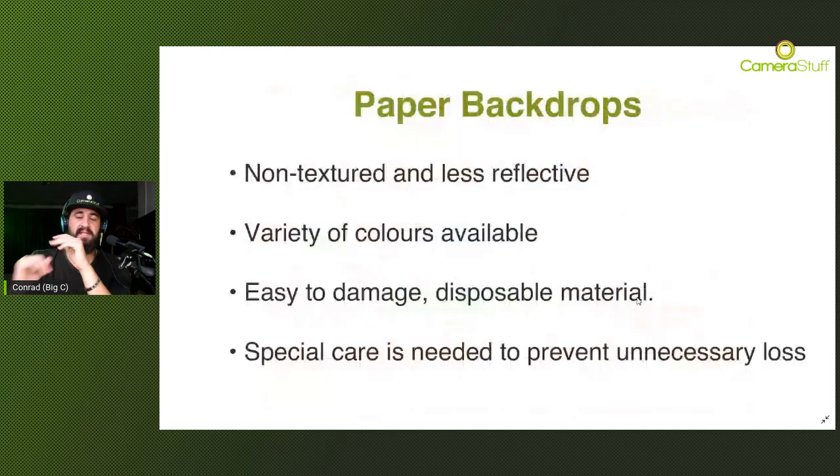For paper backdrops, special care is needed to prevent unnecessary loss. Don't step on it - the only person who should be stepping on the backdrop would be the model. If you're forced to do so, take your shoes off. If you have any footmarks on the paper itself, you can use a pencil eraser just to rub that off gently. You obviously can't use liquid cleaners on paper, so a pencil eraser is your best bet for footmarks.